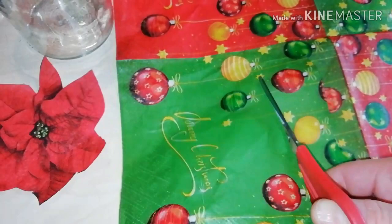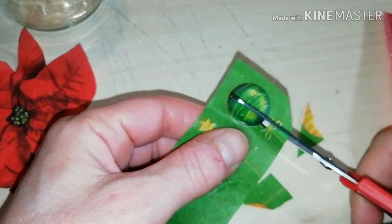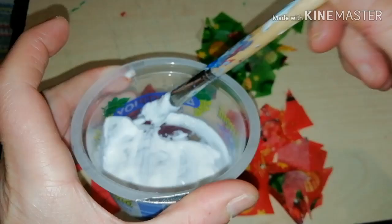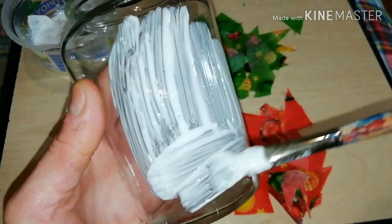Now, let's put this aside and it's time to cut some more pieces of festive napkin to create the impression of stained glass. These jagged edged pieces are going to form a kind of loose puzzle on the surface of my jar.